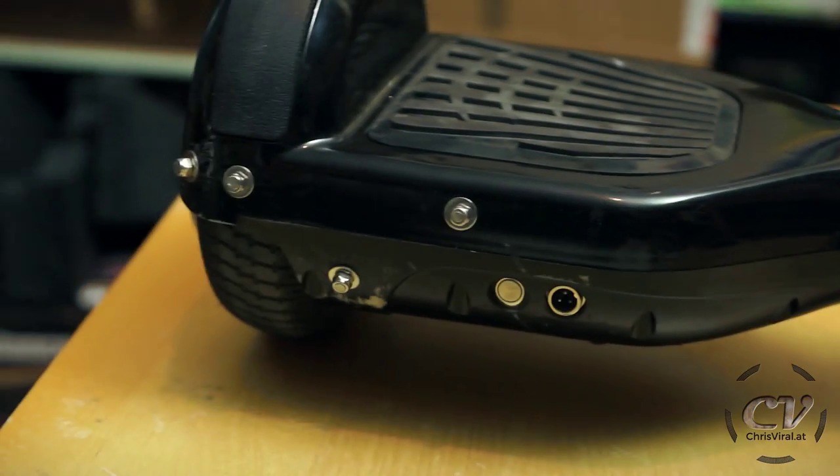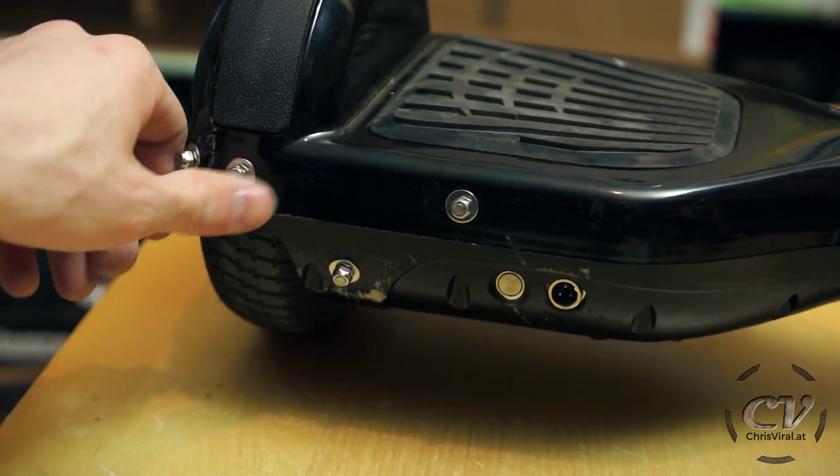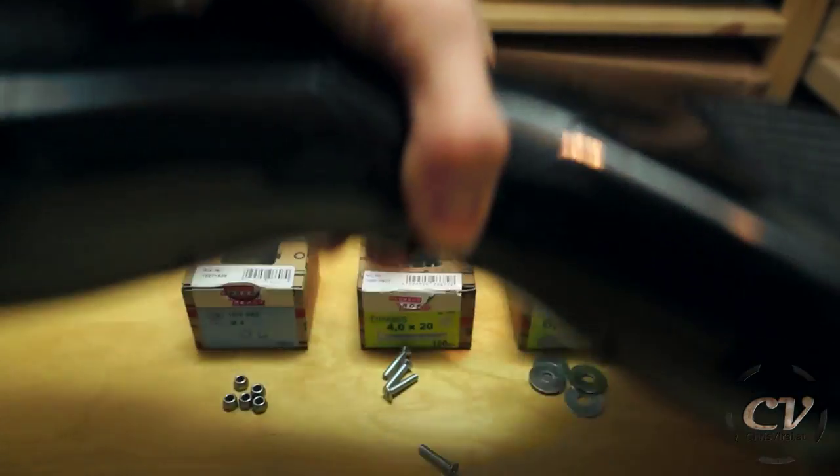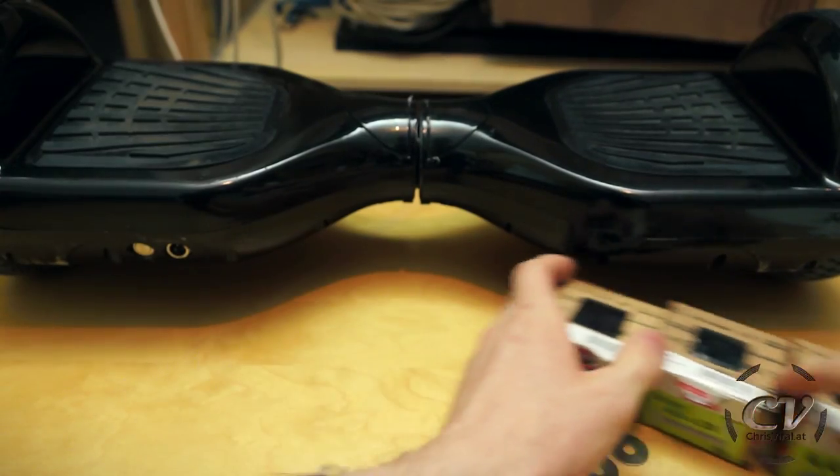A minimalistic scratch protection. And all you need for that are screws, hex nuts and washers, well and of course a hoverboard. Let's get to it.